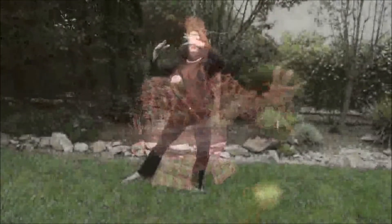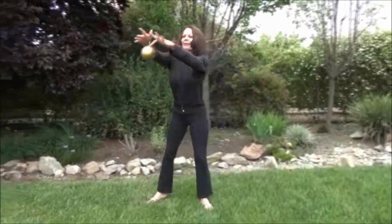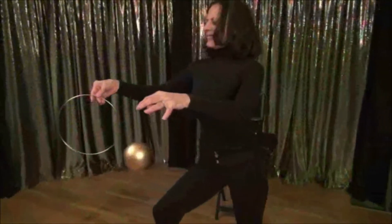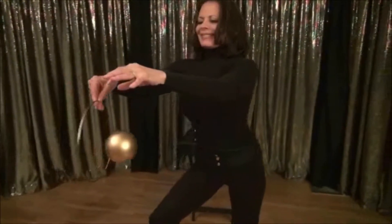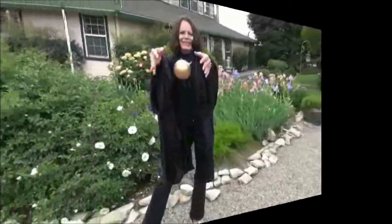Or the Wonderball can be performed in front of a very busy background, such as this shrubbery. When the ideal background can't be achieved, you also have the option of utilizing another item I developed just for this situation, which I naturally call the Wondercoat.